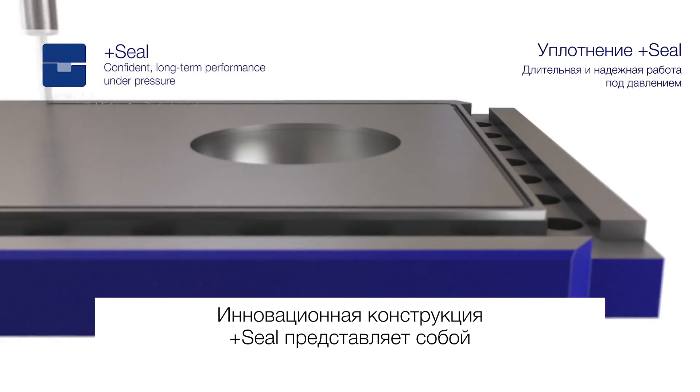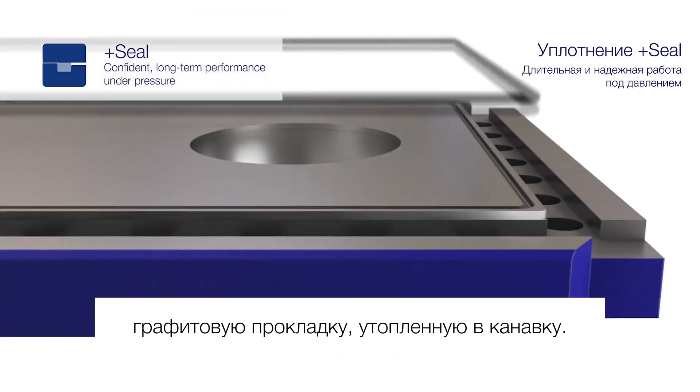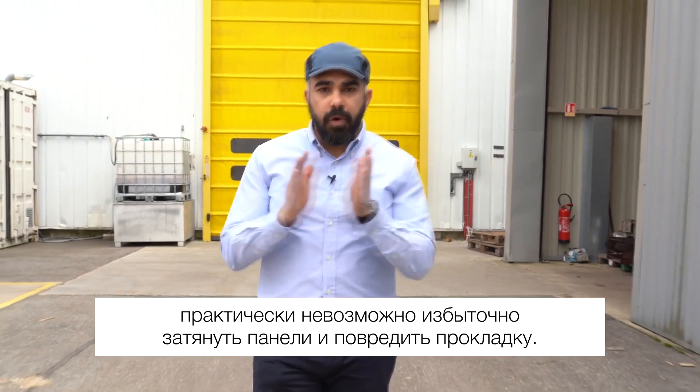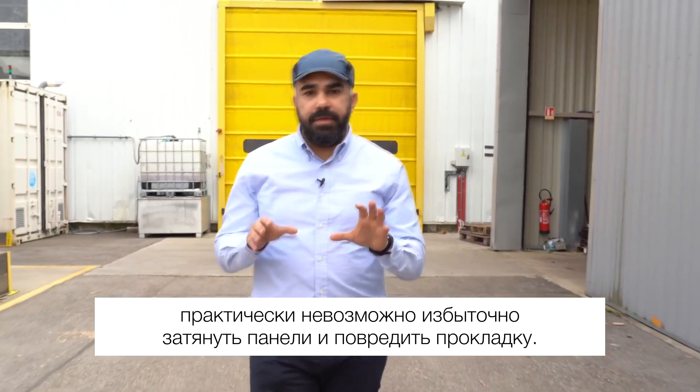The patent-pending plus seal design features a graphite gasket confined within a groove. This makes it virtually impossible for you to over-tighten the plate or destroy the gasket.